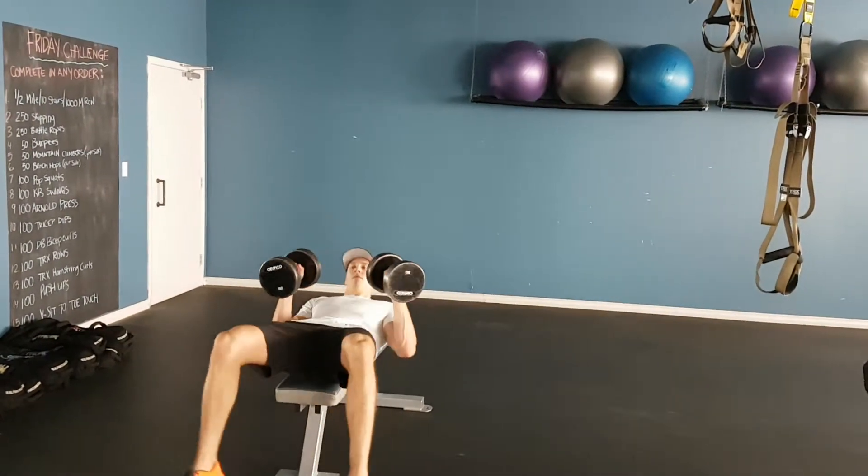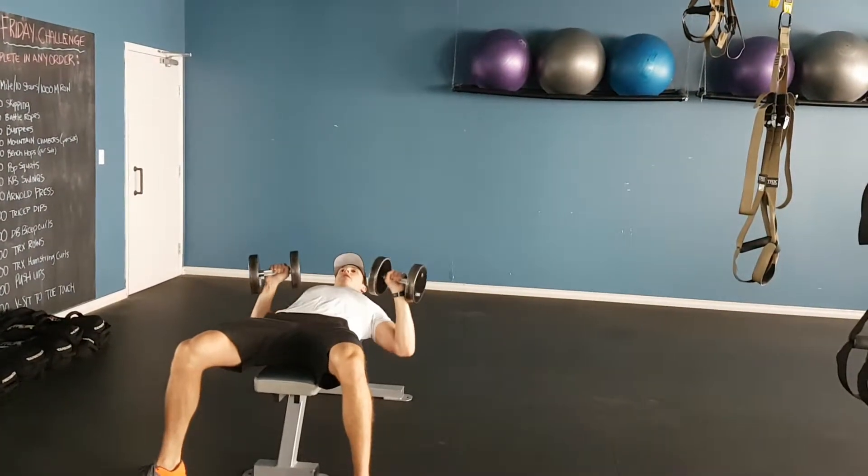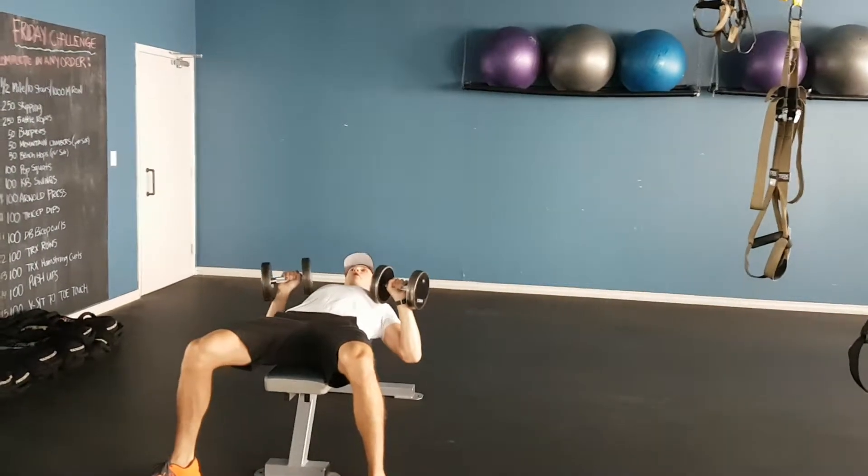Starting with the weight at your chest, we're going to press the weight above and back down to your chest. Try and get a full range of motion — straight up and straight down to the chest.